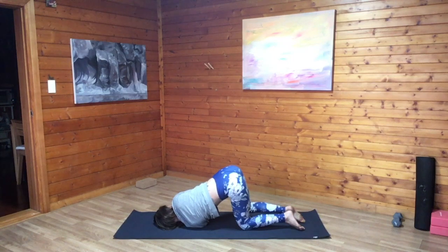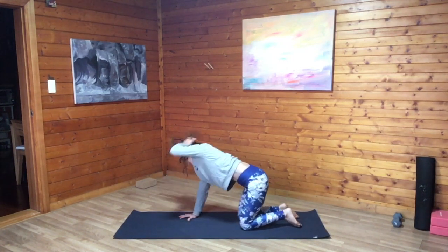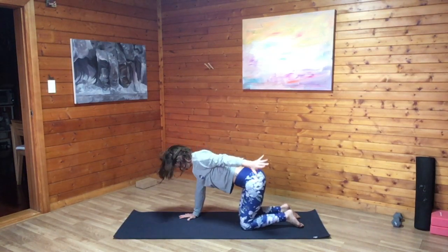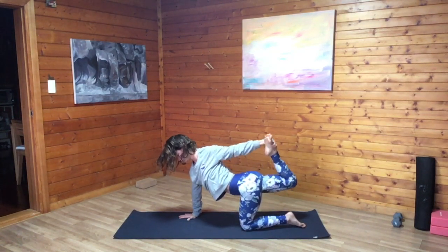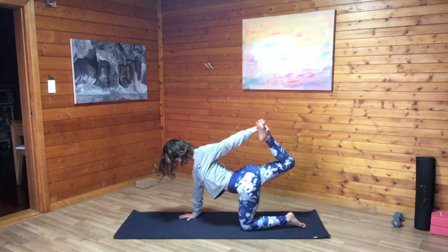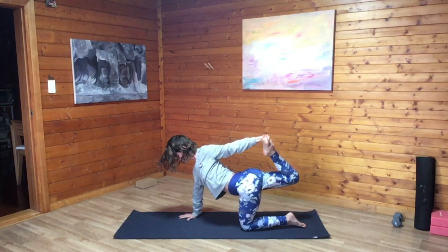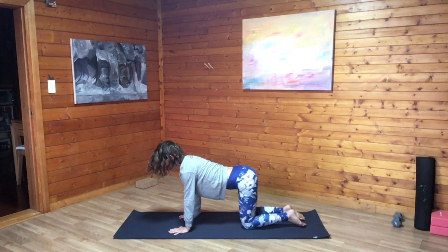When you're ready, bring the right palm back in front of the face, drop the right knee if you've moved it. Inhale, extend left palm back to the sky. And exhale, bend the right knee, lifting it off the floor, catching onto the top of the right foot with the left palm. Opening across the left shoulder, activating through the abdominals, activating through the thigh, pressing the foot into the palm, inhale. And then exhale, release everything back to the floor, hands and knees position.